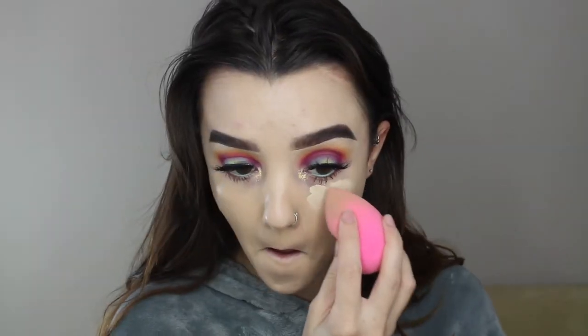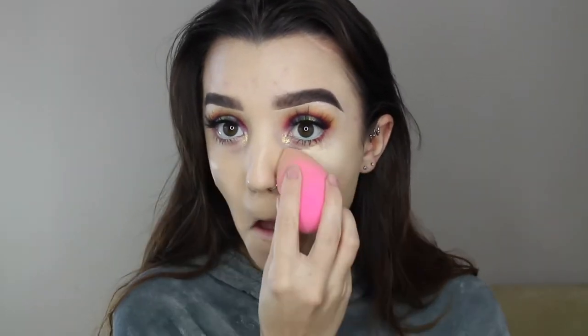Moving into the actual beauty blender — the whole reason I love it is because of this point right here. This point is perfect for getting into your under eyes. When I go and do my concealer, this is the sponge I grab because it gets perfectly underneath my eyes. Another reason why I love the beauty blender is because it perfectly applies highlight.